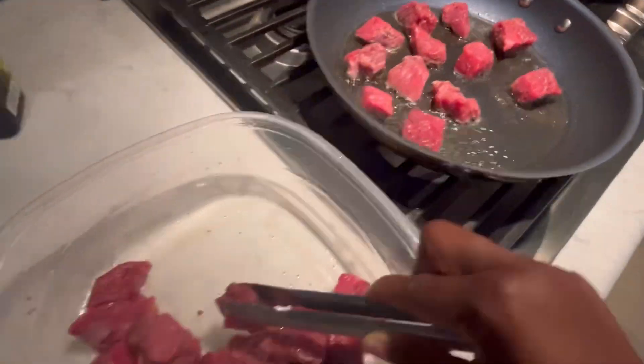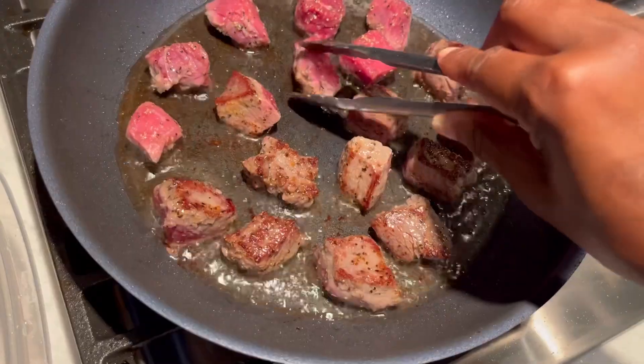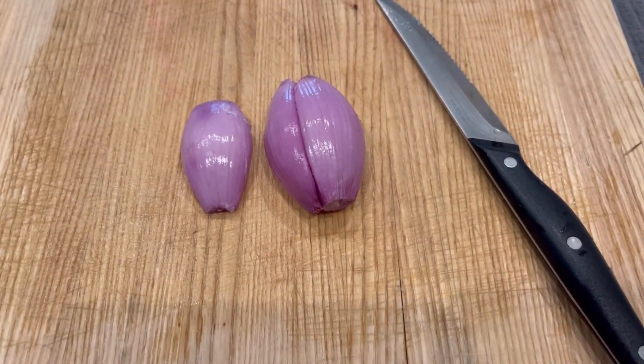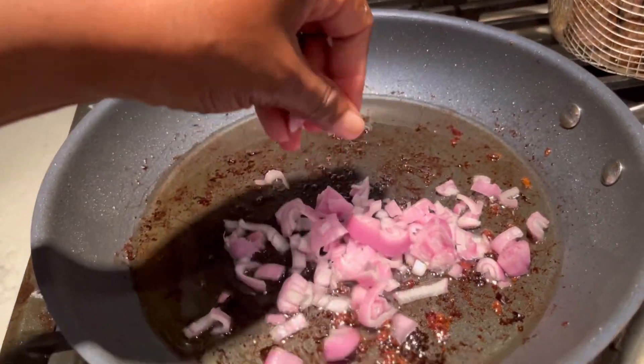I have it on medium heat, but do know your stove. I'm cooking them for one minute each on each side. I like a little char on the top. Now you cook it according to your desired style. So shallots — dice them — then I remove my meat using the same oil.